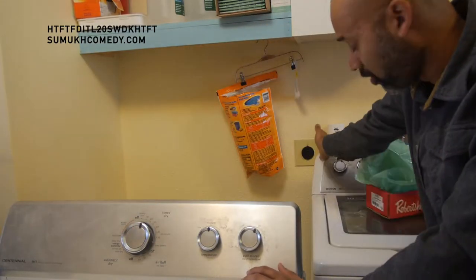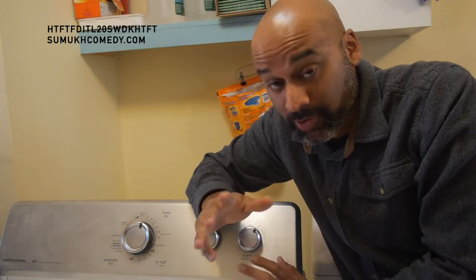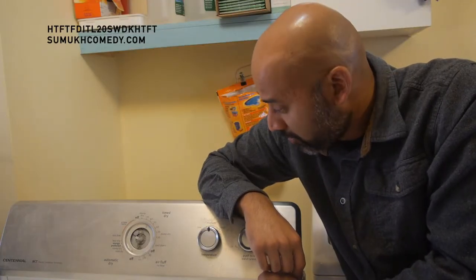First things first, before doing anything: unplug the dryer from the wall. Don't need to get shocked, or worse, die. Then just remove the button where the timer's at, and you can see how absolutely disgusting things have gotten under that button. So make sure you clean out all that dust.